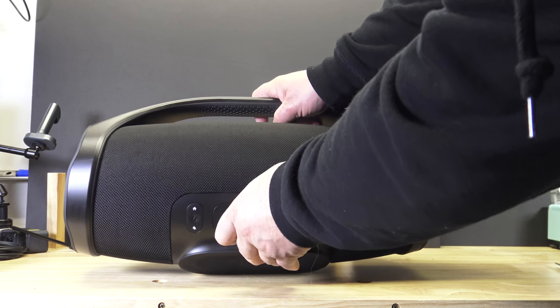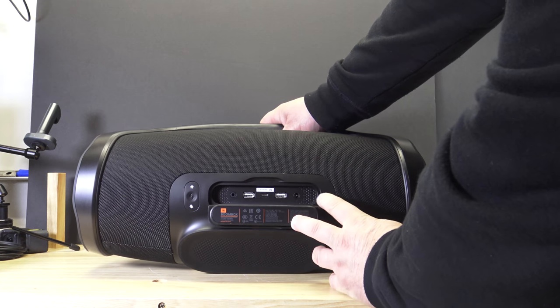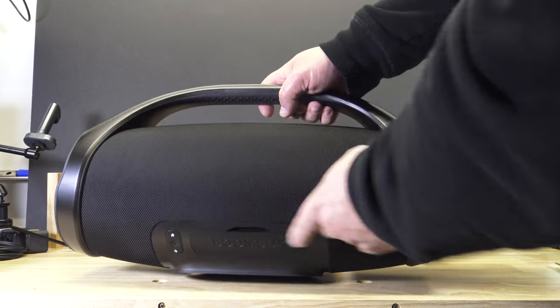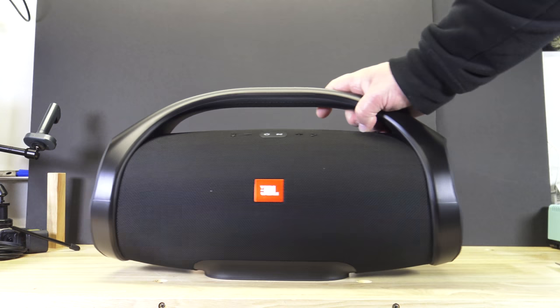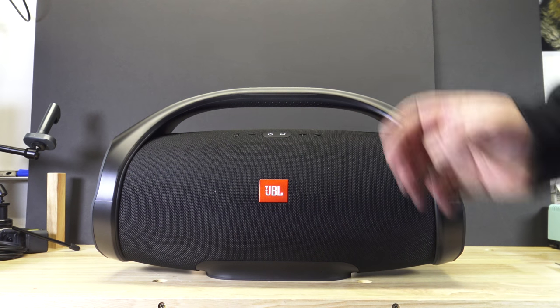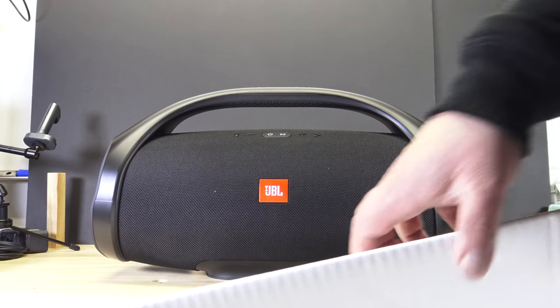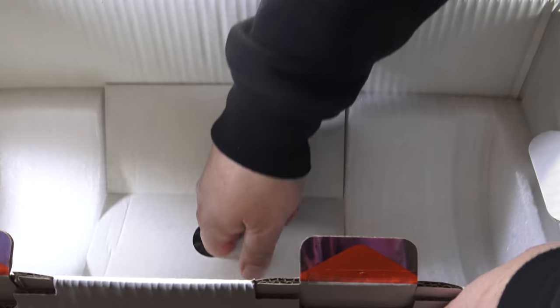Let's see on the back — there's a big door flap here, huge charging port. Let's take a peek. Okay, what else is in the box? Let's open it up. Look at that — there's the bean bag.